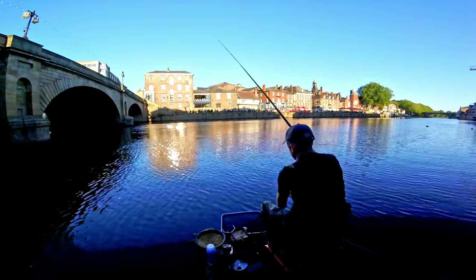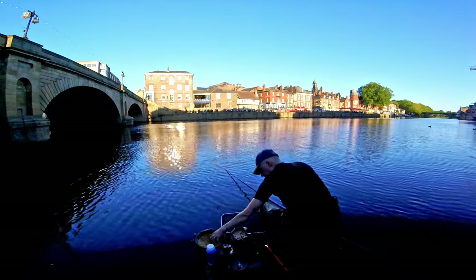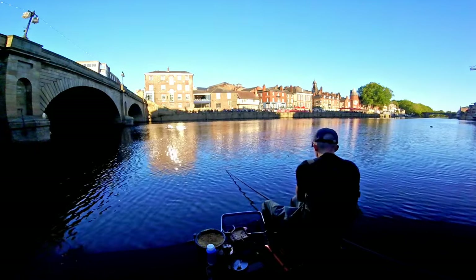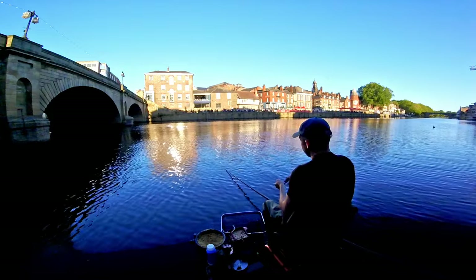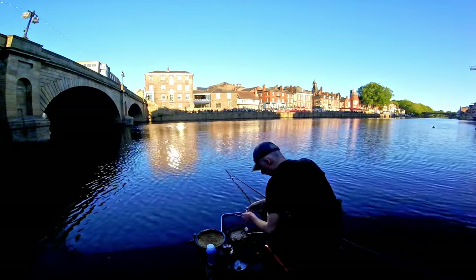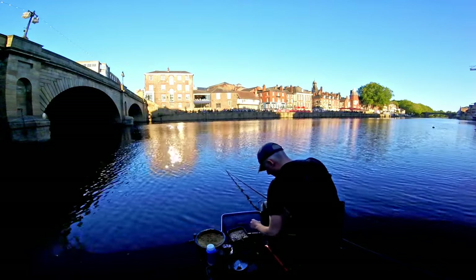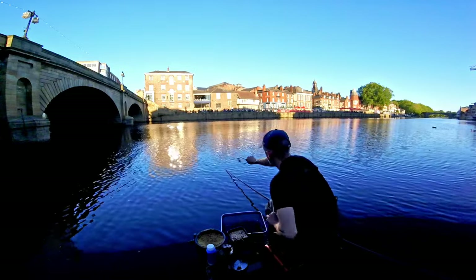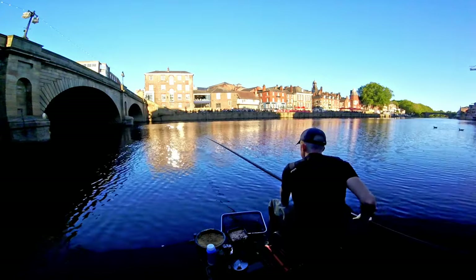Wallop! That'll get mashed. I'm going to throw a ball of groundbait in and see how they react to that. I don't like to fill it in because I find that they usually don't like it. Hemp maggot over it.